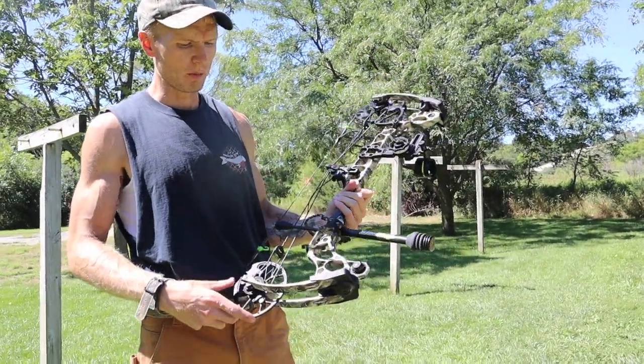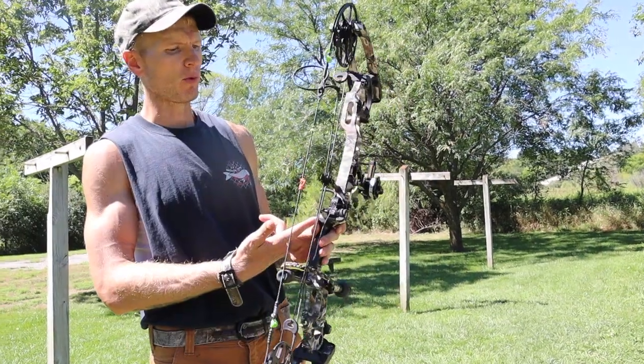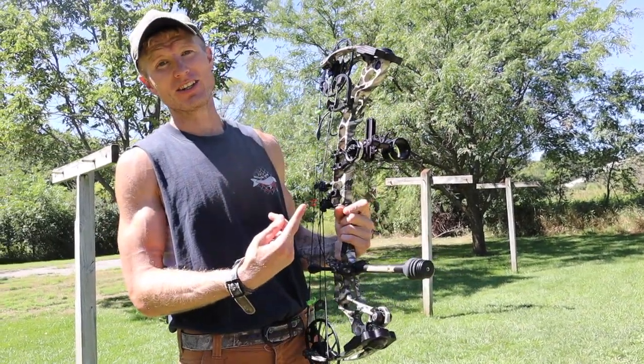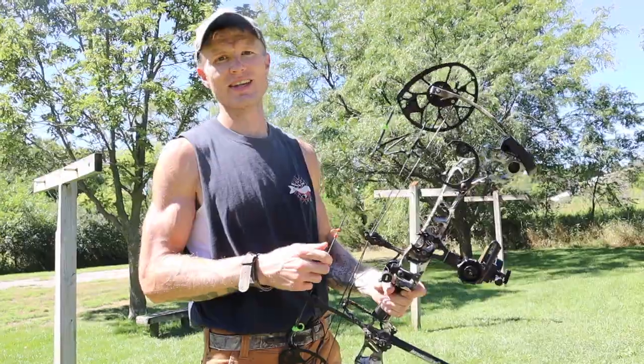All right everybody, I'm shooting the old Matthews Triax — it's an older bow but I love it. I've got the quad drop away rest, HHA Tetra sight, and the B Stinger stabilizer. It's a great bow, I love it, 10 out of 10. Let's get cracking.